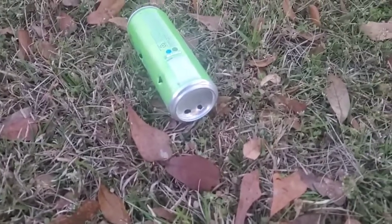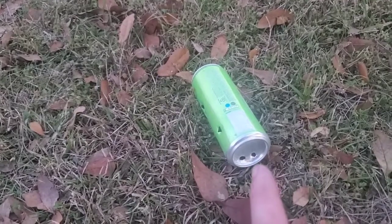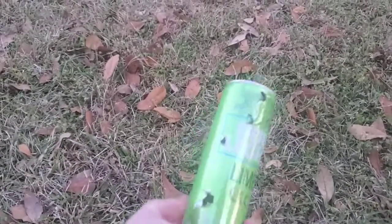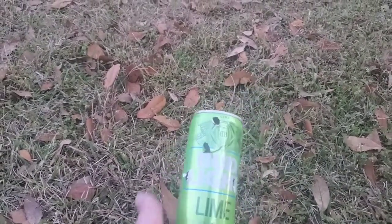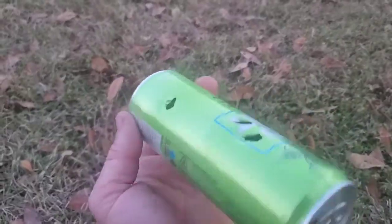Now we'll shoot at the bottom of it and see if we can get it to move a little better. At about 10 yards, she's pretty good. I was aiming at the bottom to begin with and just working my way down, then I shot at the bottom again to see what it did with those pellets. Looks like two pellets hit here — actually no, that's one pellet. I shot four or five times total.